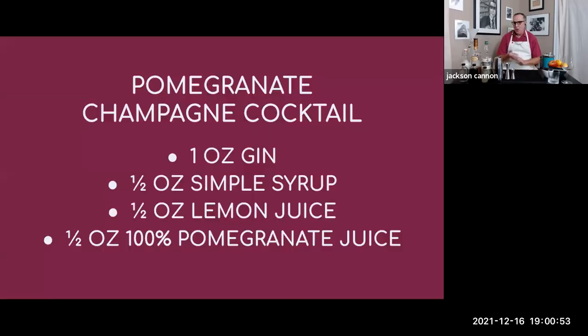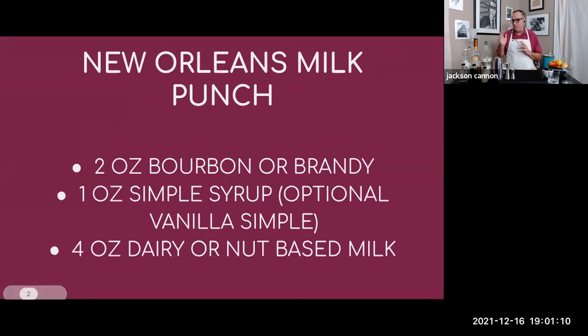First up we're going to be making a pomegranate champagne cocktail — for that I like to use gin with some lemon juice, simple syrup, a little bit of pomegranate juice, and a little sparkling wine to finish that off. We're also going to be making a New Orleans version of milk punch — either brandy or bourbon, whatever your preference — with either dairy or a nut milk, simple syrup, and a little grated nutmeg to finish that off.